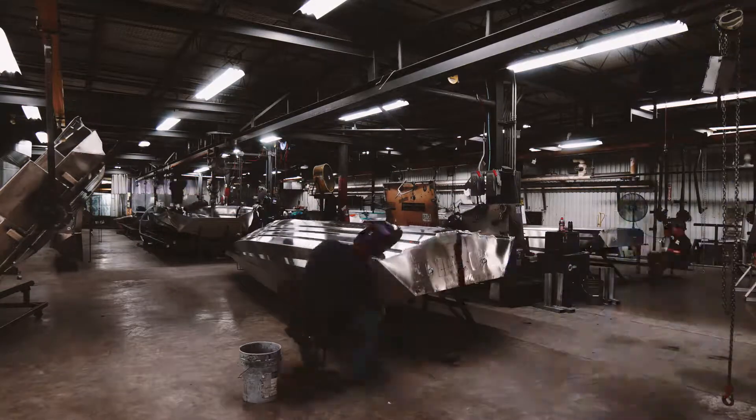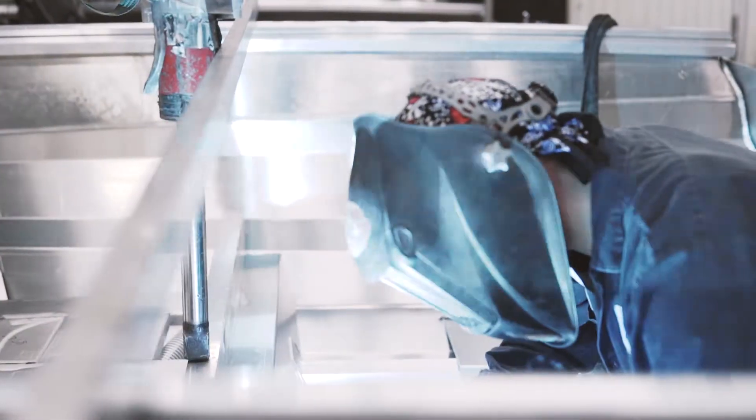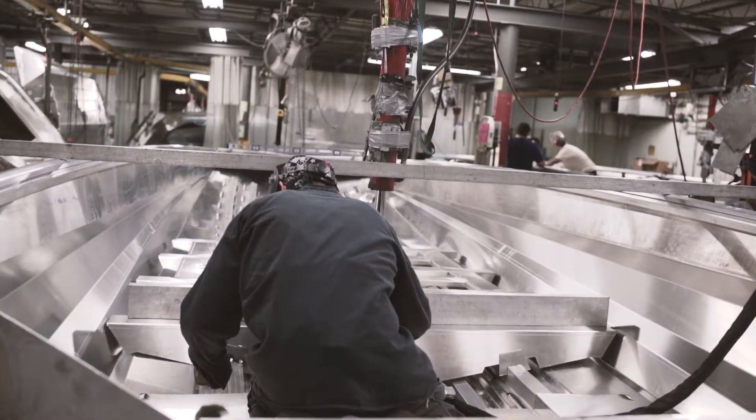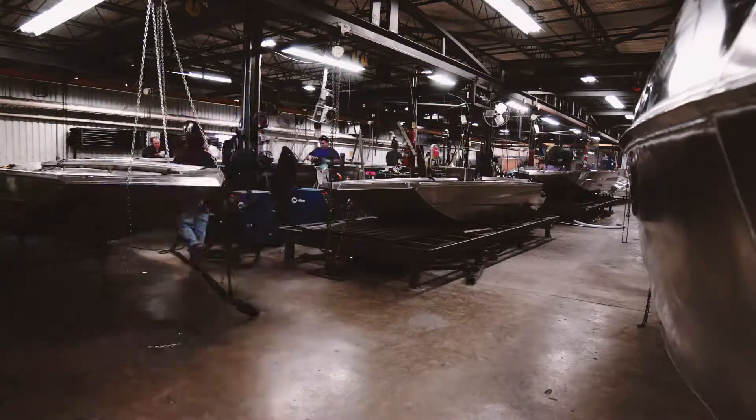Welding is really where the action is. We've got four different areas here: we've got the parts welder, the hull welder, and the rib welder. The rib welder is where all the guts go into the boat — the ribs, the decks — everything is pre-final assembly right here.